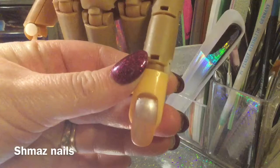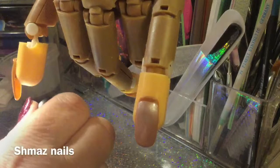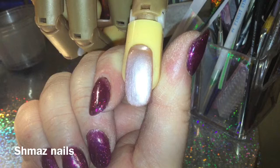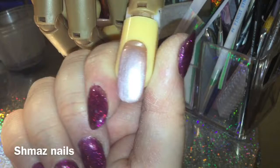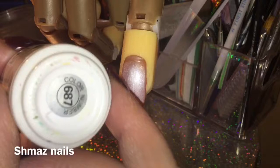Now that is all cured. I've just put the light on near the camera so you can actually see the sheer satin look - it's gorgeous. We're now going to use the black, which is 687 in the gel polish range, Elite 99.